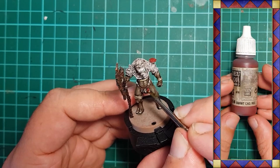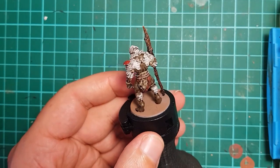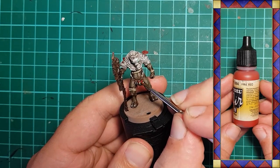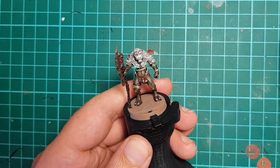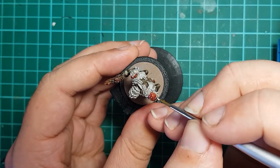Vallejo Burnt Cadmium Red is used to base coat the tops of all of the mushrooms — they are all over the place, so take your time poking around to find them all. When that's done, I highlight them using a little Vallejo Fire Red. The off-white comes out again and I put a few dots on the top of the mushrooms to get that spotted look.